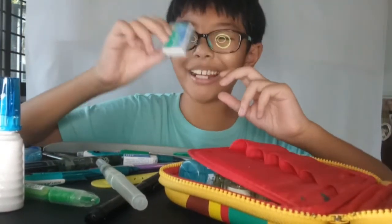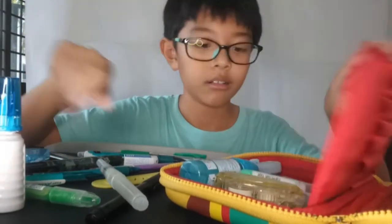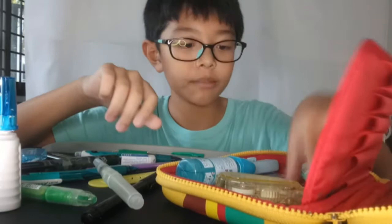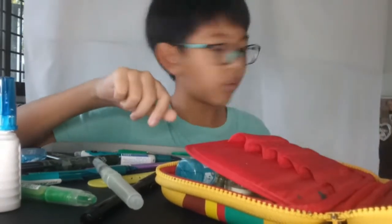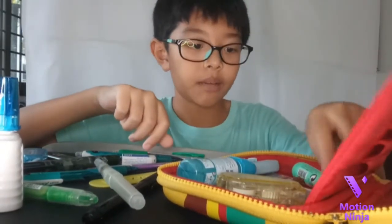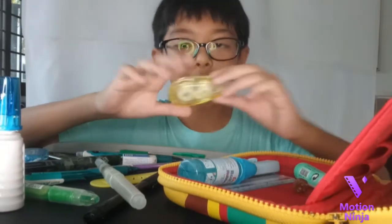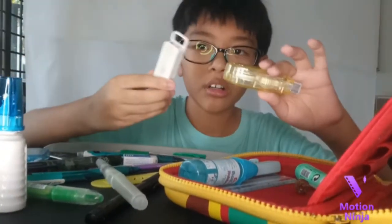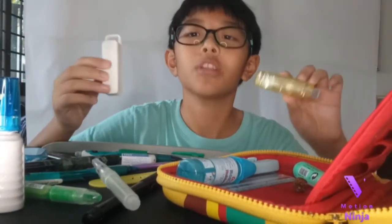We got a pine cone — lord, get out. And yeah, we got a stapler. Which stapler do you like more?